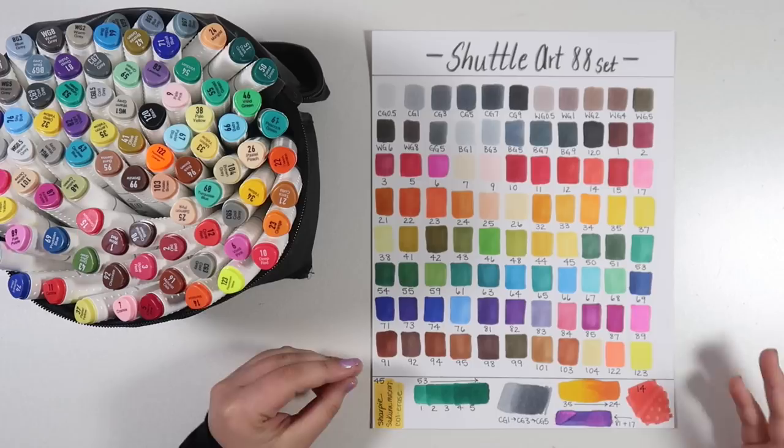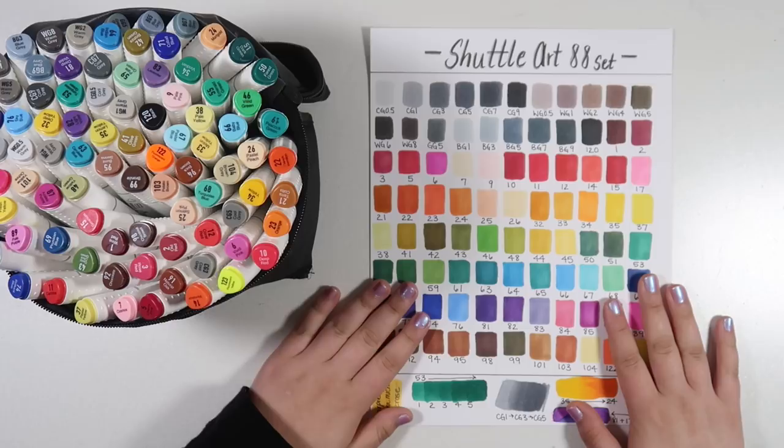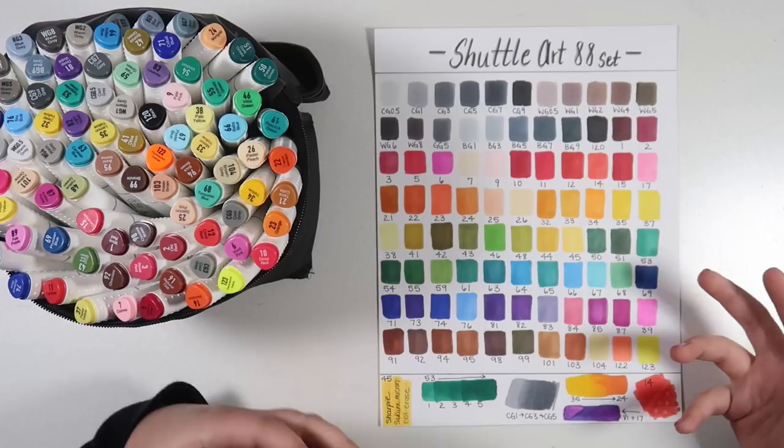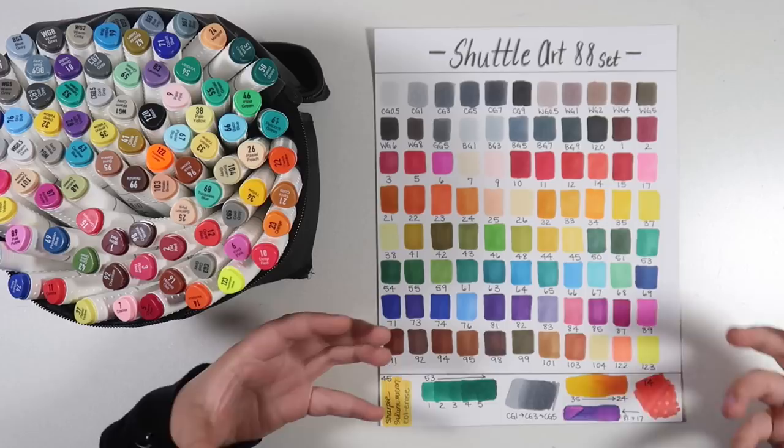It just kind of comes in handy if you were to purchase these markers — I would highly recommend making one of these yourself. However, if you were just wanting to take a closer look at the colors in this set, it is available for you. I'm mostly going to be talking about the variety of colors in this set, what I think about them. I will be comparing them a little bit to Copic markers and other cheap markers that I've used in the past.